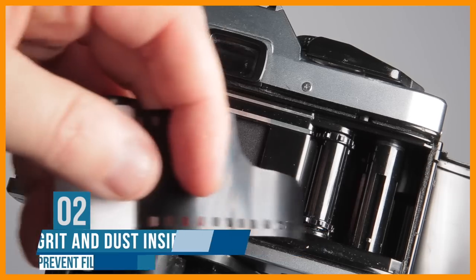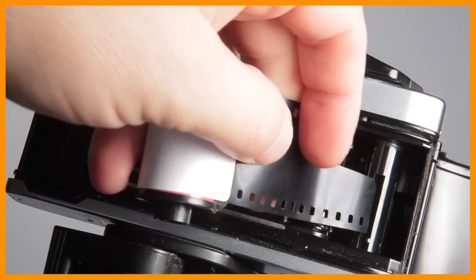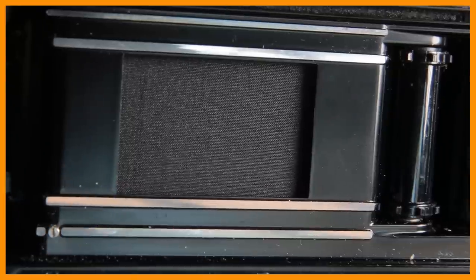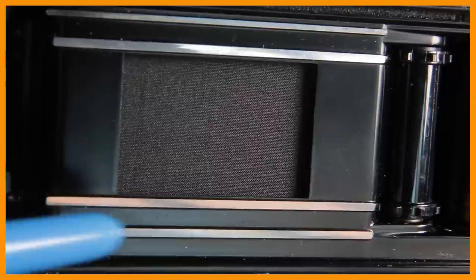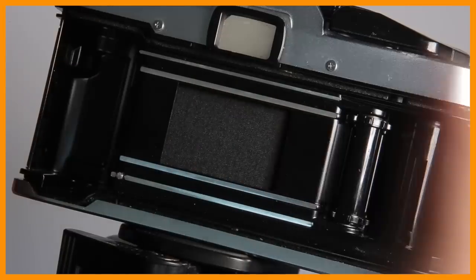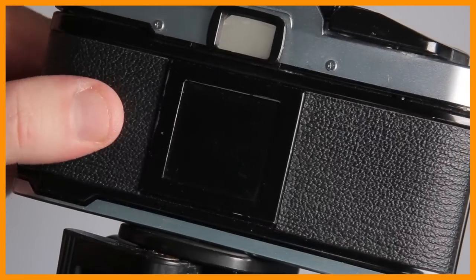Tiny particles of grit and dust can rest inside your camera from continued use and opening the back to unload and reload film, especially when outdoors. It's always good practice to use a rocket blower inside the camera before loading your film. The tiniest piece of dirt or grit can scratch your film, so always use the rocket blower before you load your film and start taking photographs.